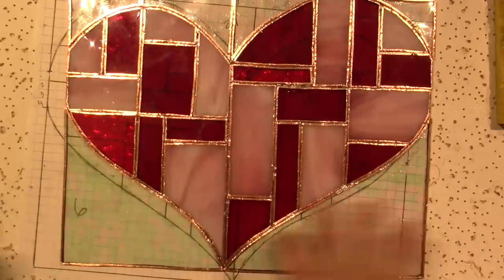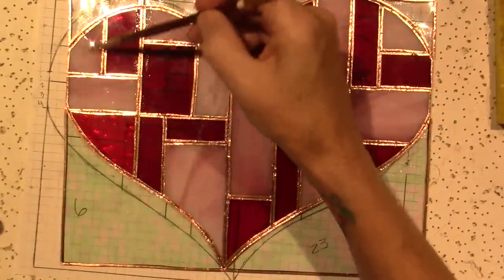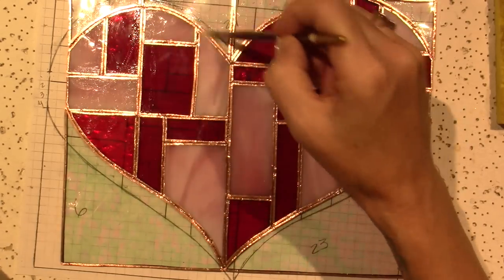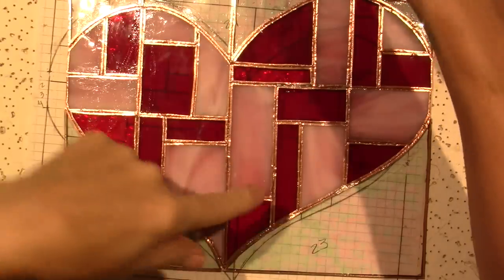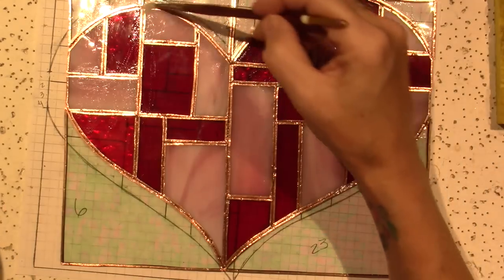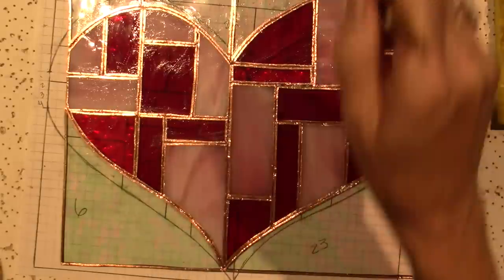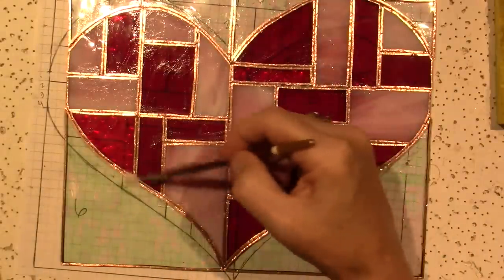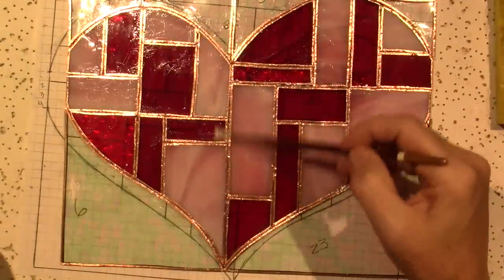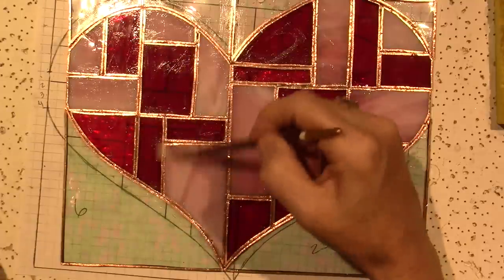I'll do the back completely. This side I'm not going to tack first — I'm just going to start soldering. Sometimes the solder from the front falls through the cracks, and that's good because that's what holds the piece together and makes it nice and solid. I should probably only flux half at a time because I have a fan on and it could dry.